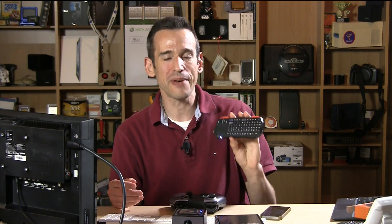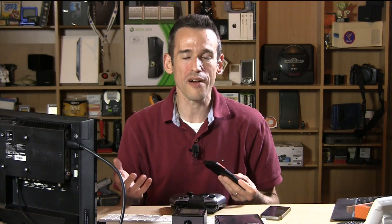Hey everybody, it's Lon Seidman and we're taking another look at the OUYA today because I was playing with this little Bluetooth keyboard and trackpad that I picked up the other day. I wanted to see if it would work with my OUYA console, and I figured this would be a good opportunity to talk about how to get a Bluetooth keyboard to work with your OUYA, because there are a lot of retro computer emulators on here and you can basically turn this into a Commodore 64 or an old DOS machine just by hooking up a keyboard and mouse via Bluetooth.